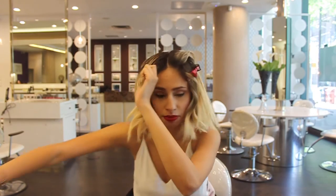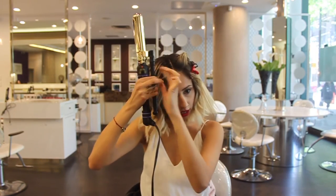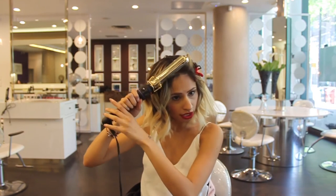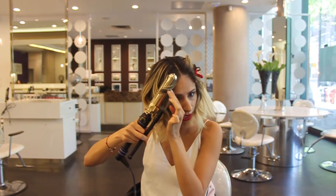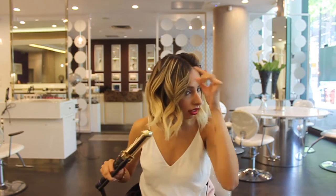Now my fringe — I'm still wearing it out — I want to flatten it and add a little bit of bend to it just to tie it together with the rest of my hair. I'm wrapping it at the root and then pulling it straight down. This way it's going to help keep it nice and flat, and then I'm adding a small amount of weight to it, directing it away from my face.